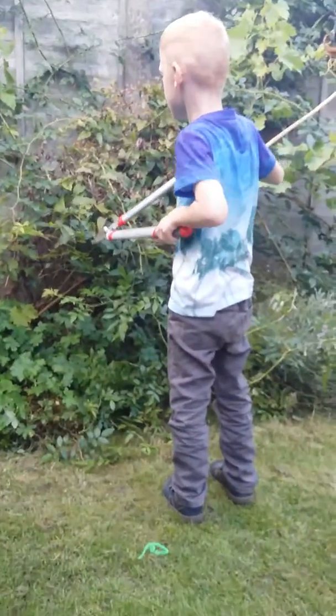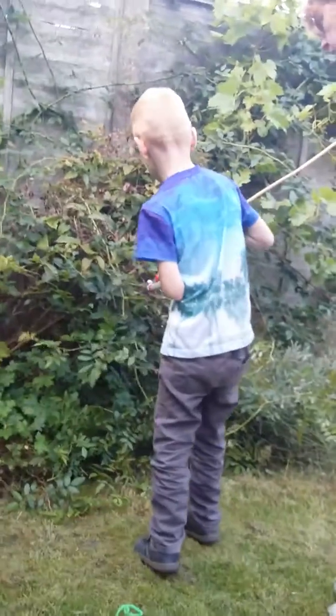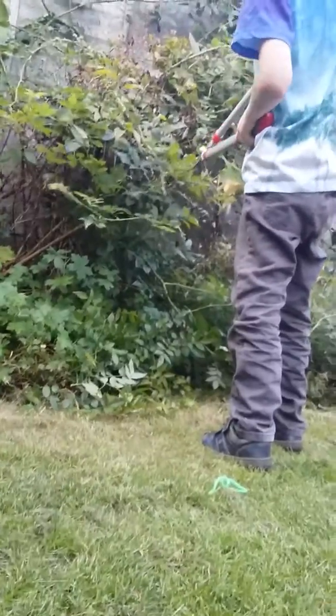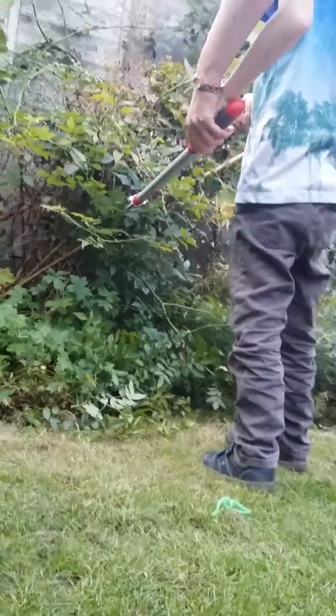That's it, you're probably doing a good job there. So you're going to use the lockers for very thin branches or stalks, not thick ones. Try and hold it a bit more.